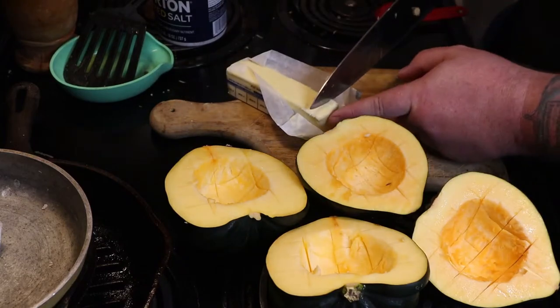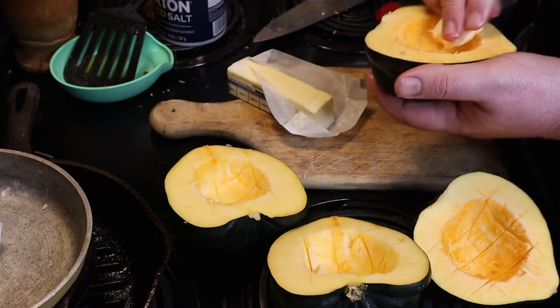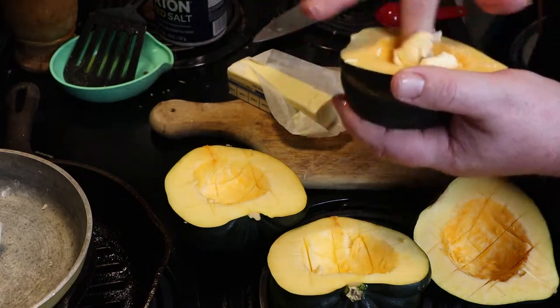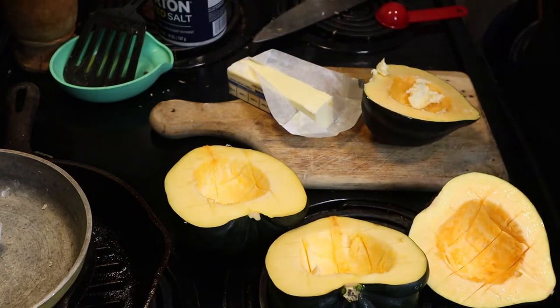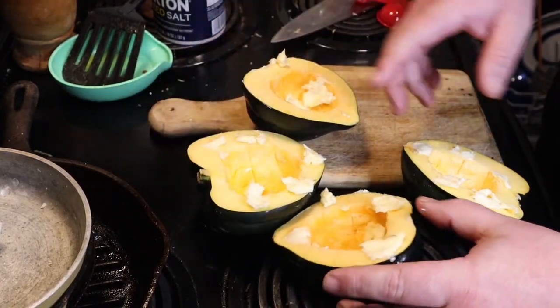Take a tablespoon of butter to each one of these halves. I just used my fingers and hands because I've tried it with a butter knife and it just wasn't getting all the crevices, so go ahead and mush this around. It would probably work better if your butter was a little warmer than mine was. Be sure to wash your hands — I definitely did before doing all that. Get that all rubbed around, get that butter sitting on it.